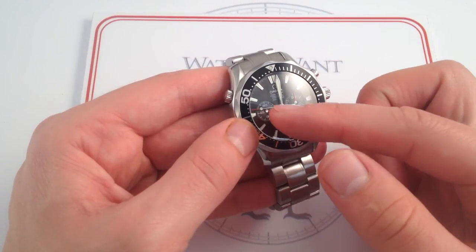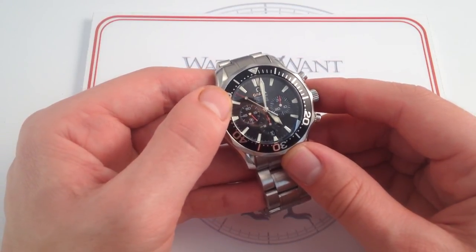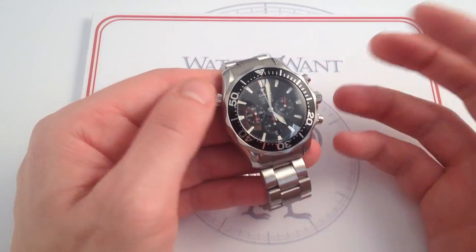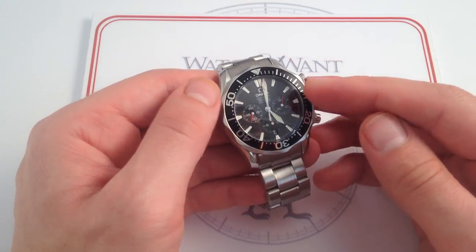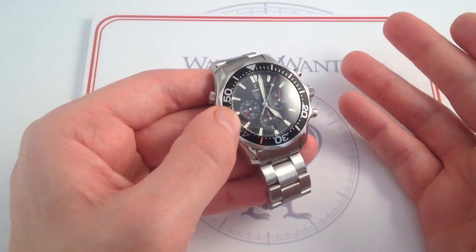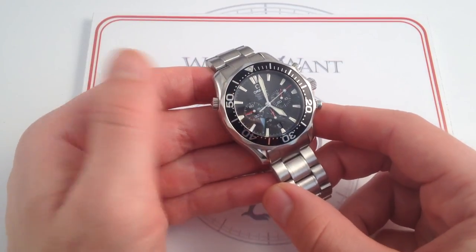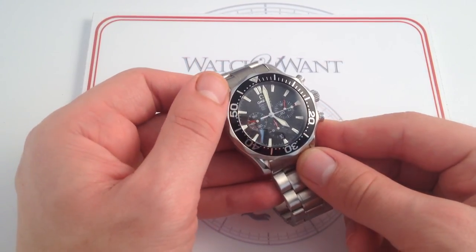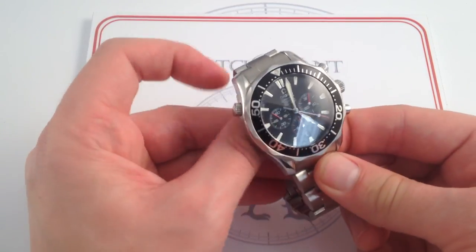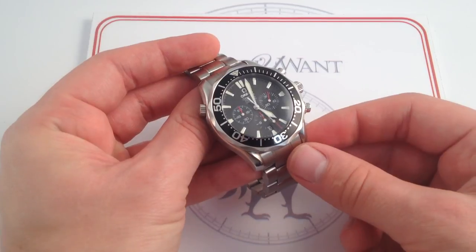I should add that the vertical clutch also allows you to run the chronograph continuously with no hazard to the movement. So if you do like having a center seconds hand, with this caliber 3301 Seamaster Professional Diver Chronograph, you have the ability to run the chrono continuously if you like the easy read of center seconds versus subseconds at 9 o'clock. So you have that functional flexibility as well as watchmaking refinement within. This Omega Seamaster Professional Diver Chronograph, 41.5 millimeters in stainless steel, represents something of a bargain in the modern sense. It's refined, it's upscale, and it's got a look that's already stood the test of time, having been around in one form or another for over 20 years.